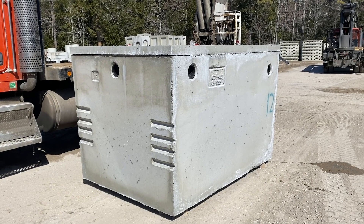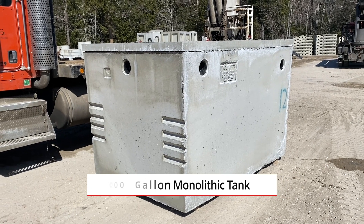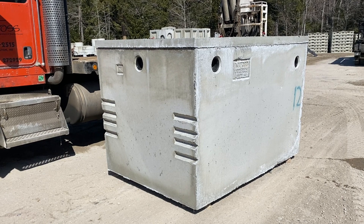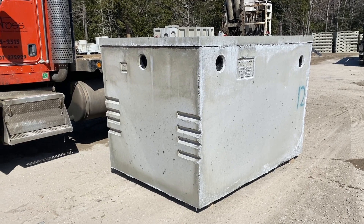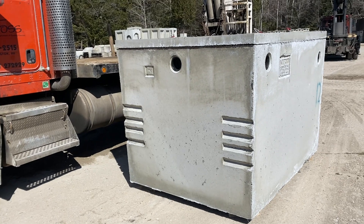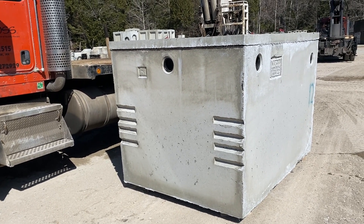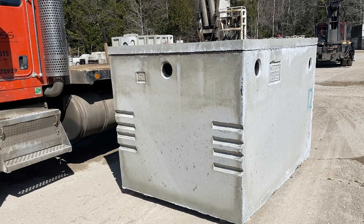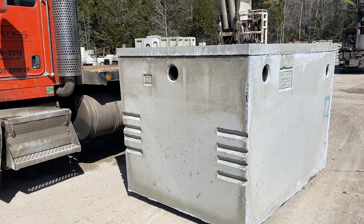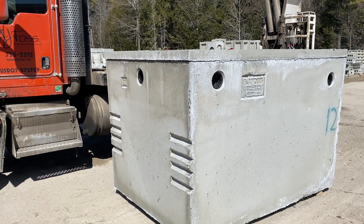Today we're looking at one of our thousand-gallon monolithic septic tanks on the inlet side. On all of our tanks we have three inlets and three outlets: one down the center on the short end of the tank, then one on either corner about 12 inches off the corner. We mark our tanks with inlet and outlet, so this side is labeled the inlet side.